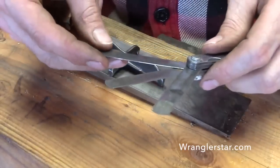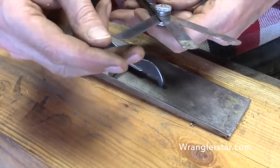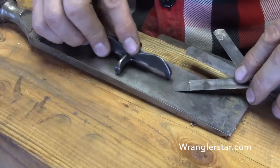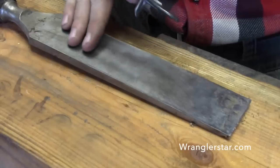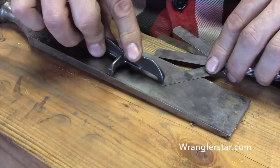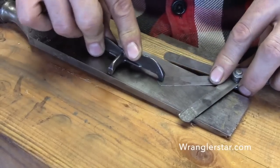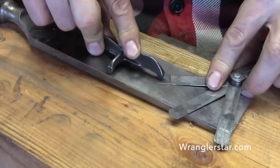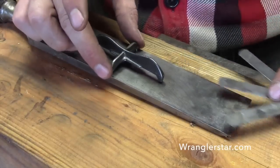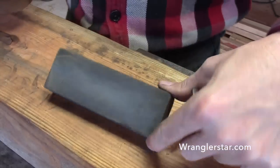With our feeler gauge - these are kind of hard to read - we've got sixteen thousandths and this one's twelve thousandths. Using the back of my timber framing chisel, which is absolutely flat, we can see with twelve thousandths we still have some gap, at sixteen thousandths still have gap, even at twenty thousandths. This is way too open - we've got to take these down.